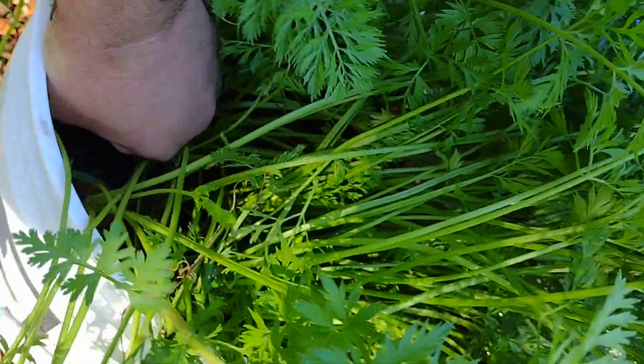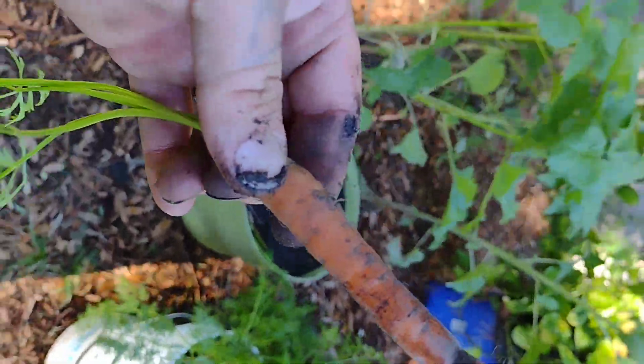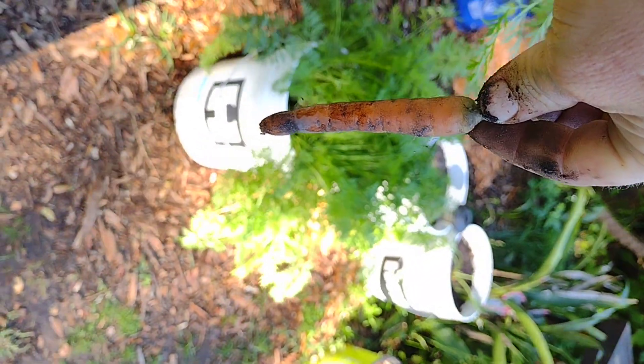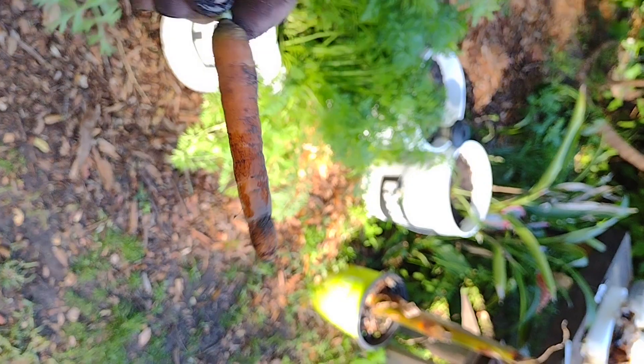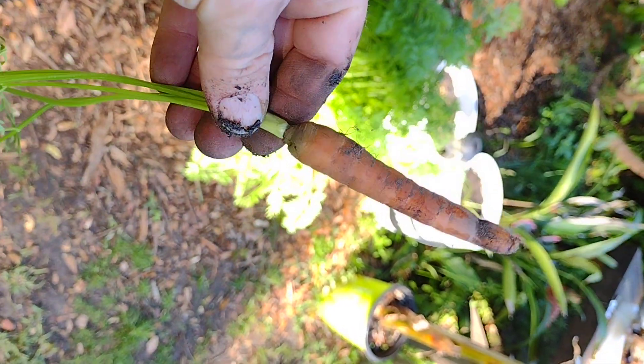Gotta wiggle it. Hey, not bad guys, not bad — so far it looks so good, that's awesome. And a little mini-me carrot!